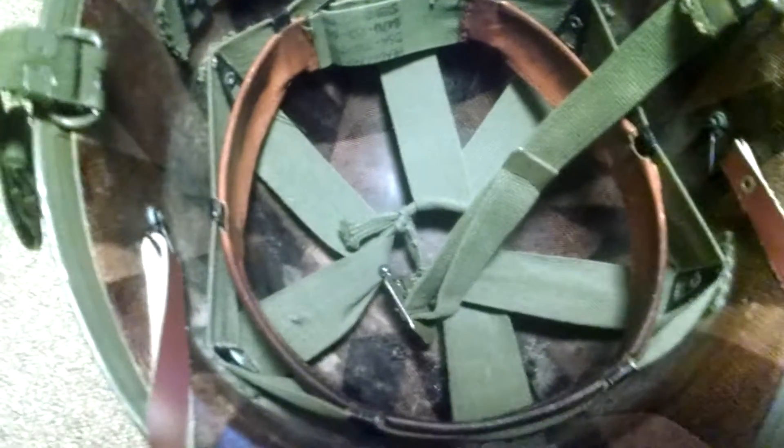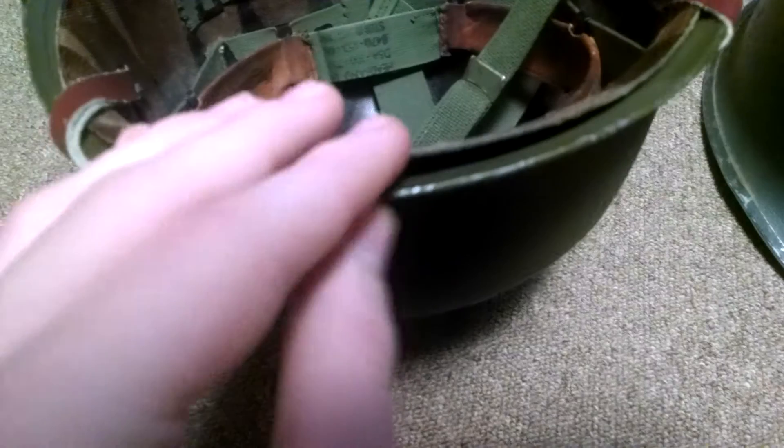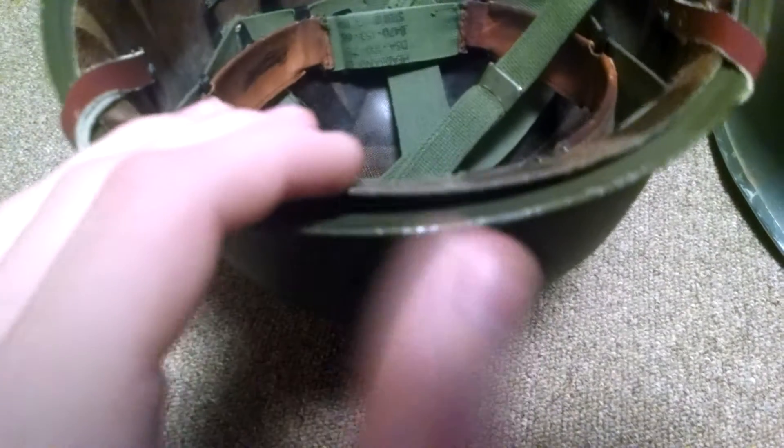It is an original liner, and my M1 helmet is front seam, and that's basically it for this one. Nothing really extremely special about it.